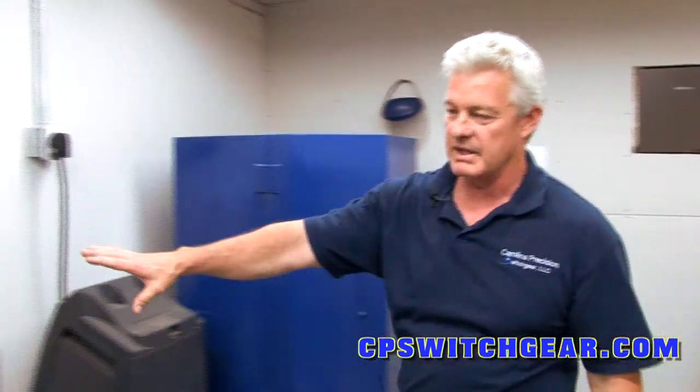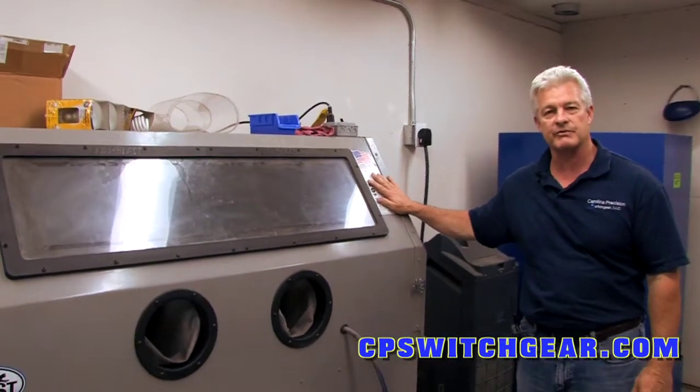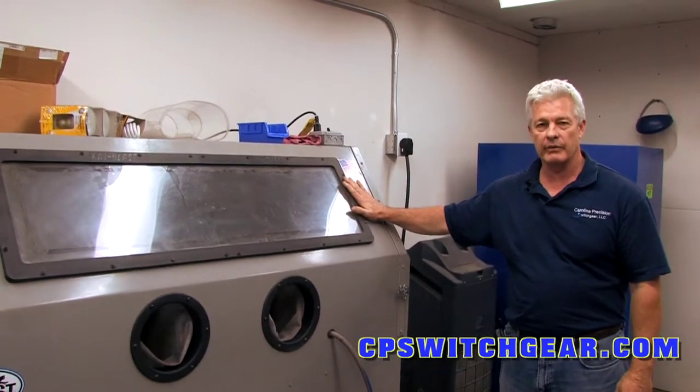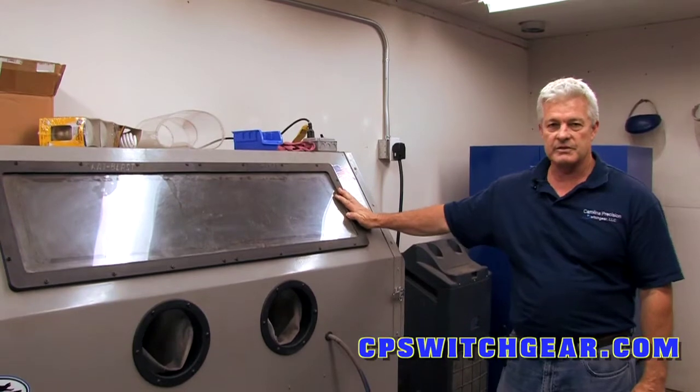To my right here is the sandblaster. If we have any parts that are rusted and need to be sandblasted first, we take them and get them all cleaned down, whether they have to be painted or have the yellow zinc dichromate put back on them — you have to sandblast them down first to make sure that they're clean.